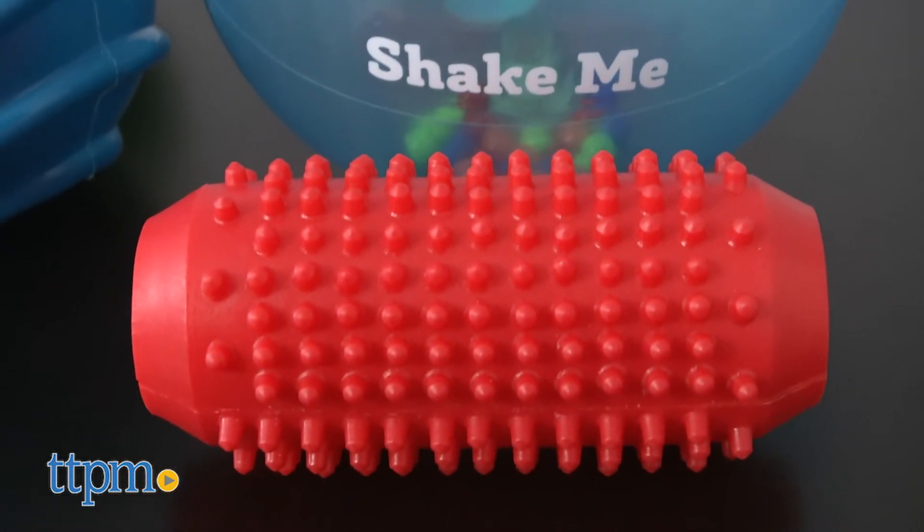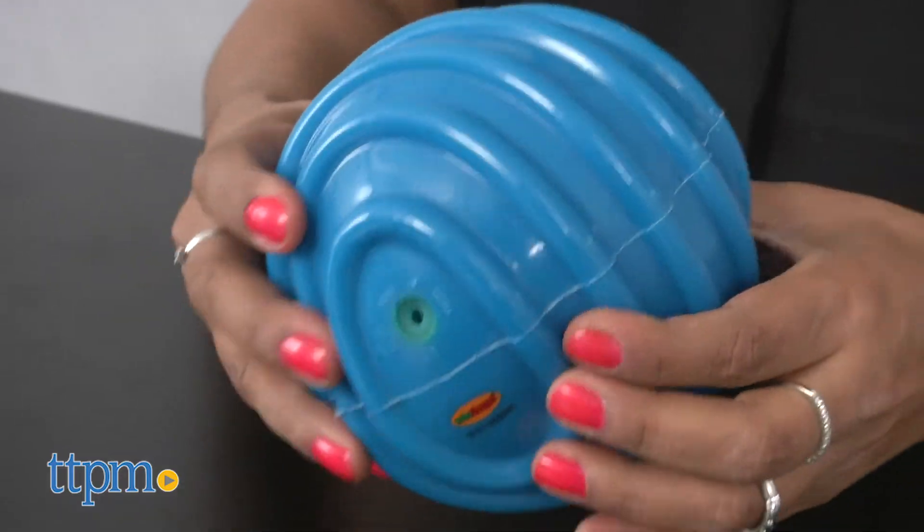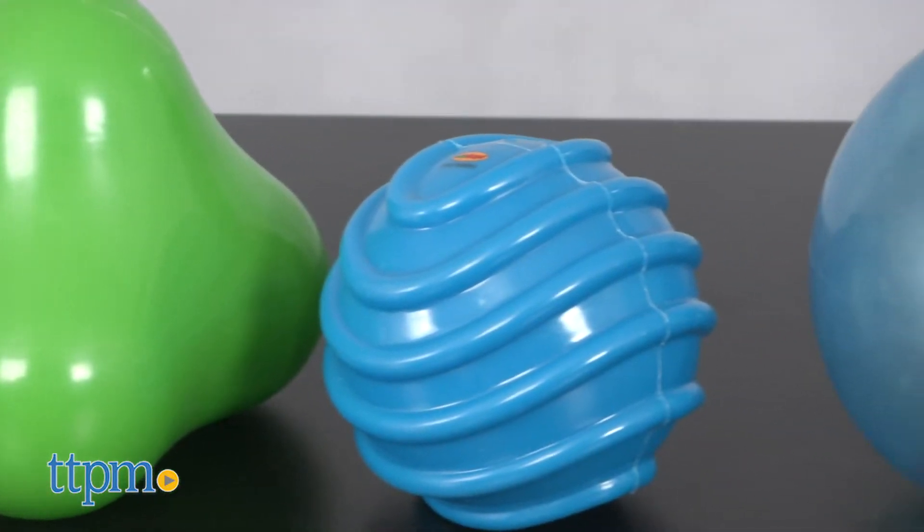The textures help with tactile skills and stimulate sensory development. Some balls have a rattle, some have squeakers, some are smooth, and some are bumpy.